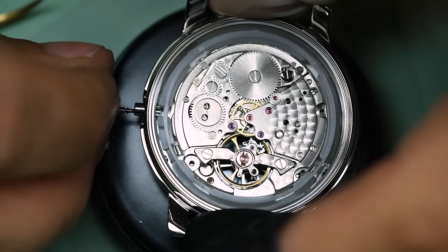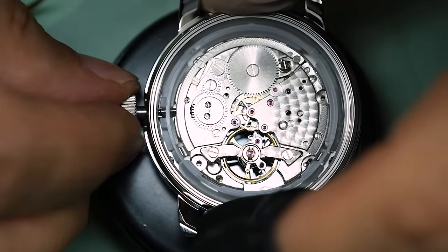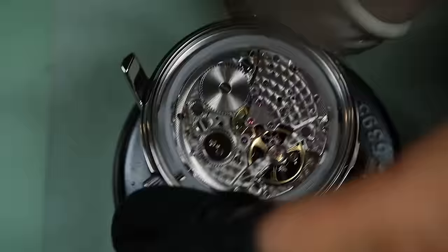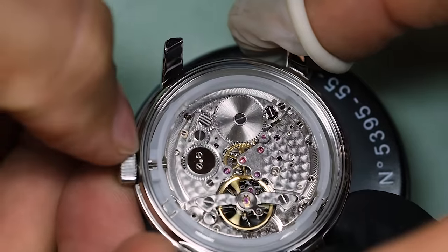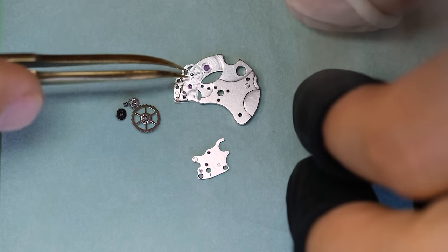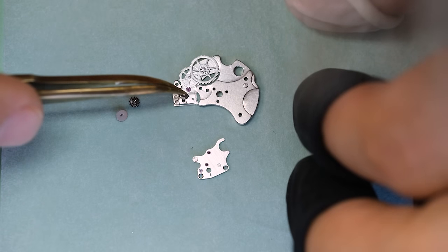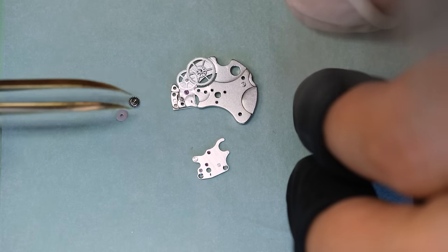We see the movement is quite a lot too small for the case, so we're using this plastic spacer ring. That ring actually has a couple of flexible flaps that the pushers in the case then use to press into the pushers in the movement — so it's a little bit different, but that's how it is.